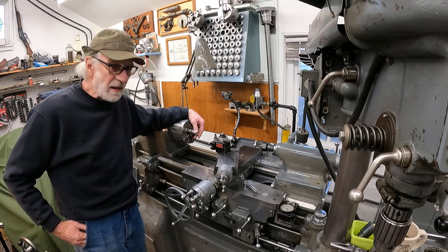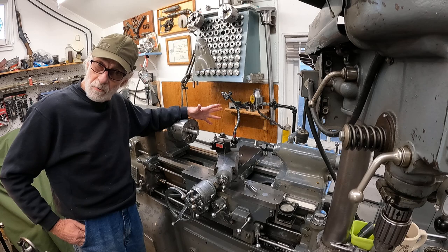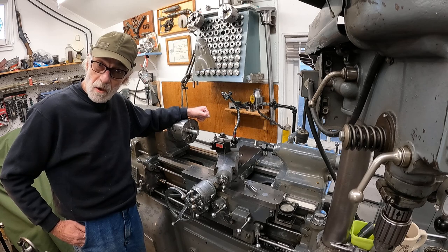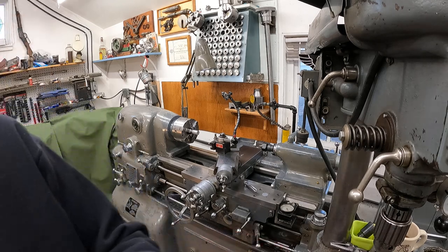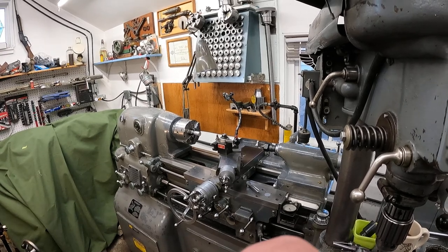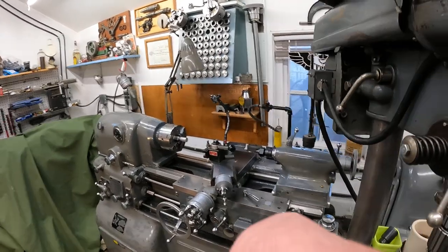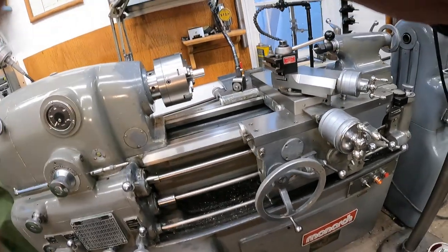Let's set up and cut a metric thread on the Marnock Intrometric lathe. First thing we do is shift the gearbox in, so we'll get over here and do that. We got a few levers to shift here.